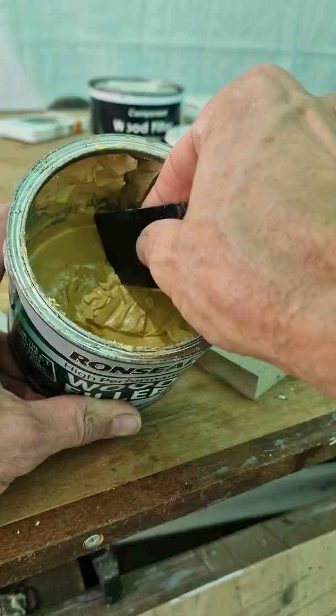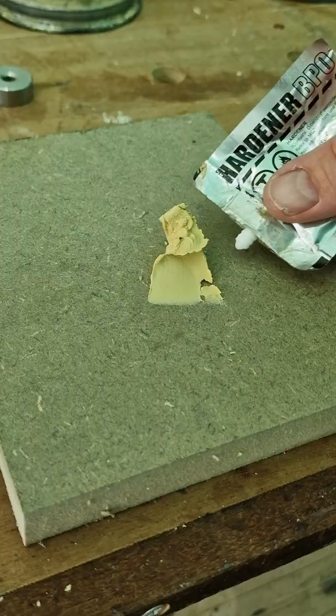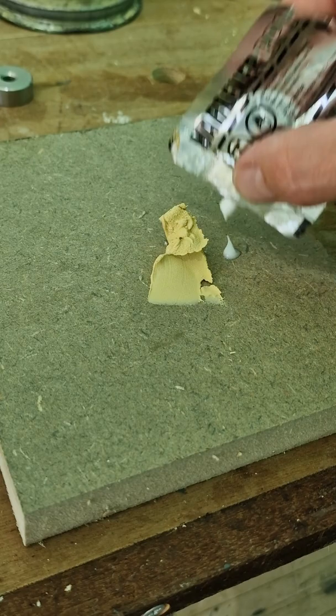Try not to mix more than you're going to need. They say a pea to a golf ball size in that sort of ratio. Then you mix the hardener and the wood filler together thoroughly like this.